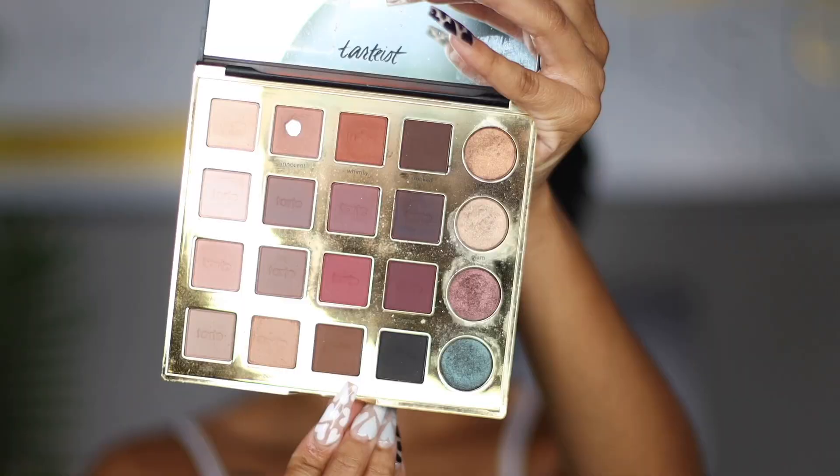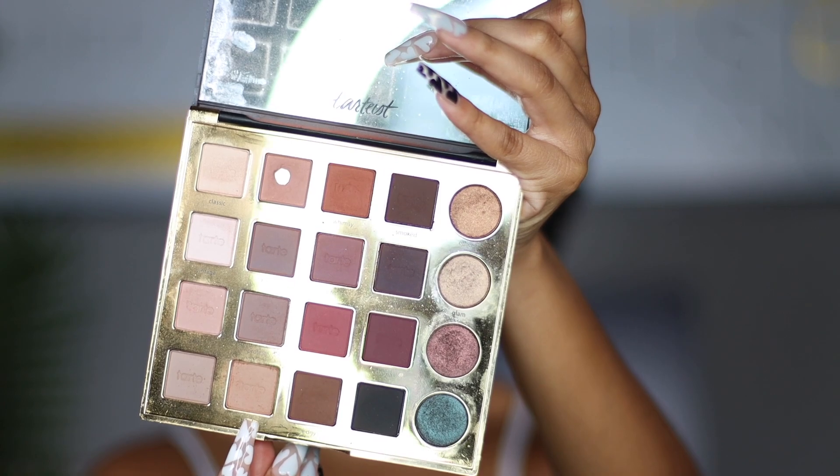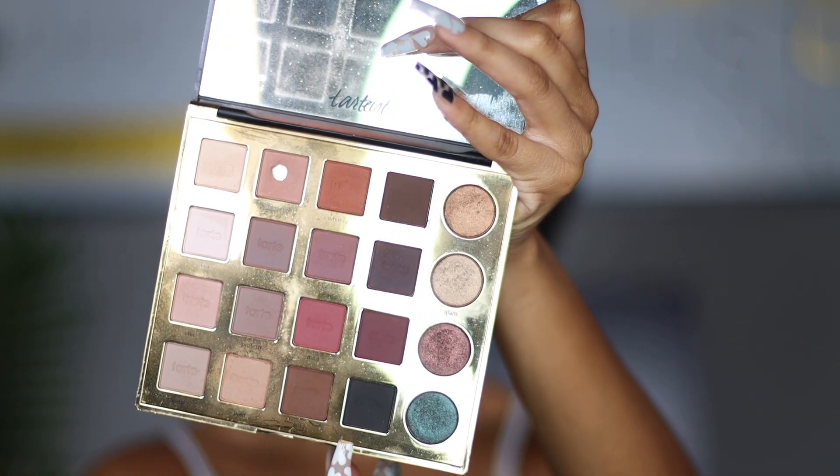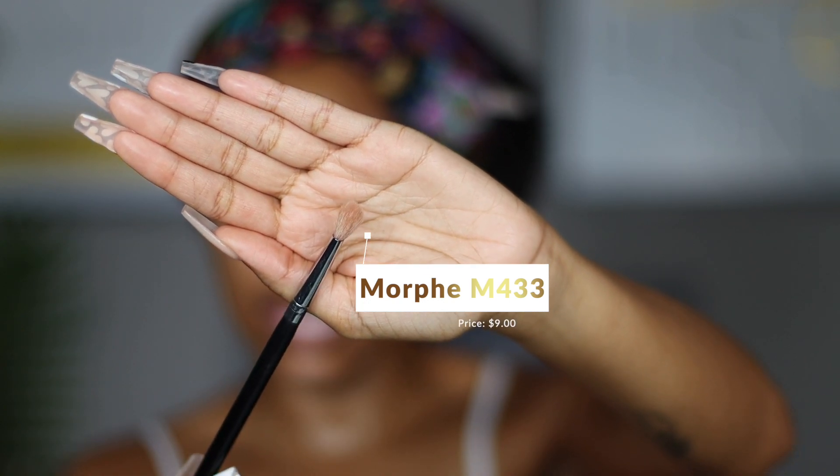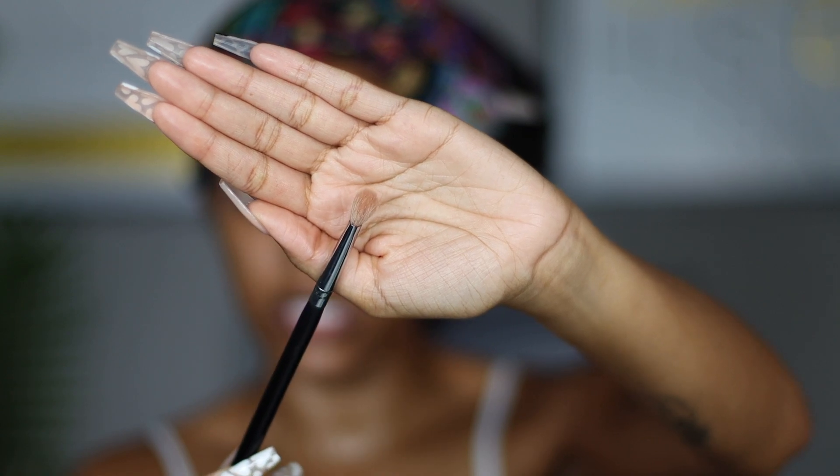So now we're going to start to make this a little bit more smoky — we want to go darker in color. The next color I'm going to use is this brown shade called Edgy. You see it's darker than the first color, but not as dark as black. We are going to use another blending brush, but not as fluffy as the first one, because this part we want to be a little bit more concentrated. What I am going to use for this is the Morphe M433 brush — it is still a blending brush, just a little bit more concentrated. A MAC brush like that would be the MAC 225, but this is a way cheaper alternative and just as good.